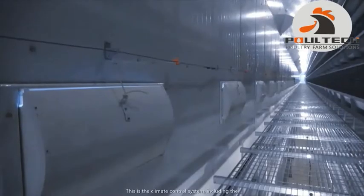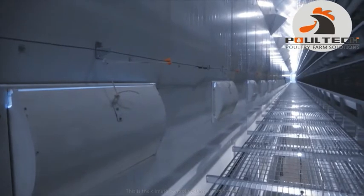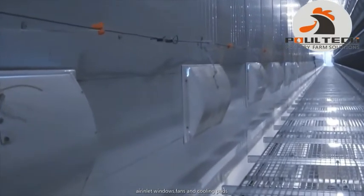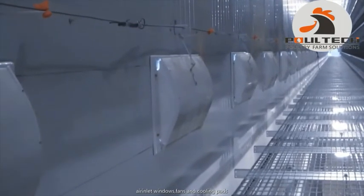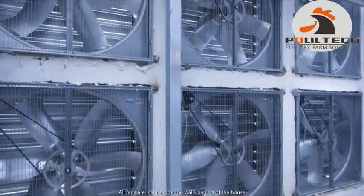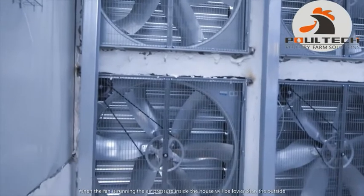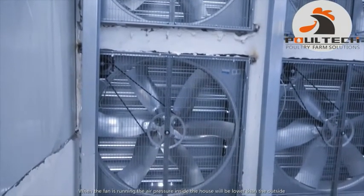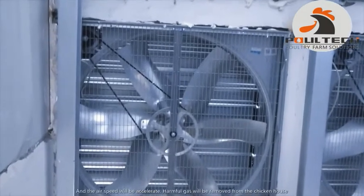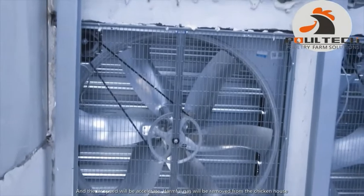This is the climate control system, including the air inlet windows, fans, and cooling pads. All fans are installed on the walls at the back of the house. When the fans are running, the air pressure inside the house will be lower than outside, and the air speed will be accelerated. Harmful gases will be removed from the chicken house.